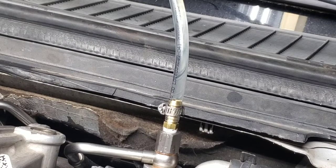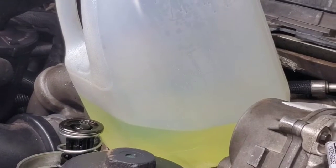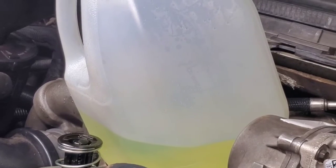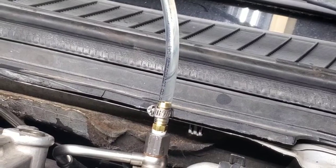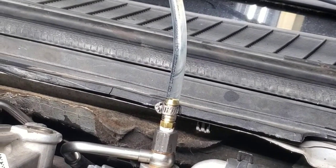Every once in a while an air bubble comes out — and the thing is, even one air bubble will cause running issues with your truck. So you want to make sure you get all the air out. I've got about a quarter jug of fuel out and not hardly any air is coming out — I'm probably going to do it two or three more times.